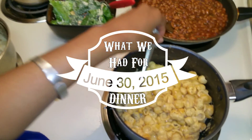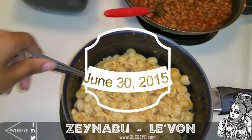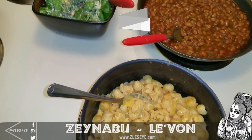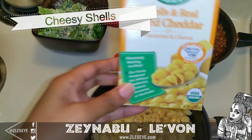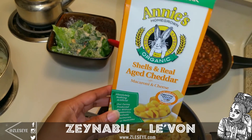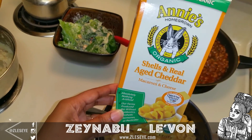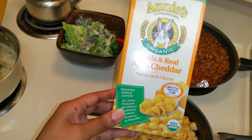Here is what we are having tonight. So I made some little cheesy shells, and look what they are — they are Annie's Organic. I thought that was pretty cool because maybe this comes from childhood. Sometimes I just feel like having macaroni and cheese, and it made me feel a little bit better to know that they were organic.